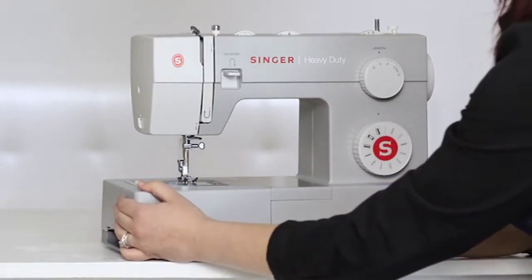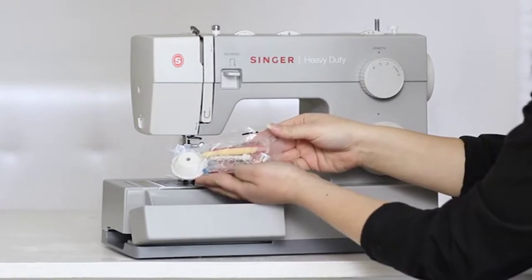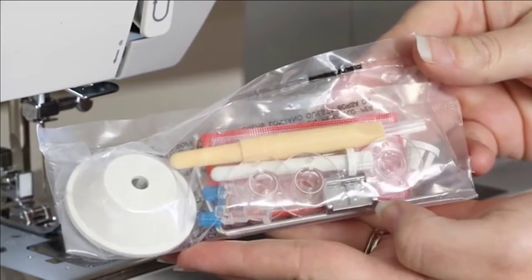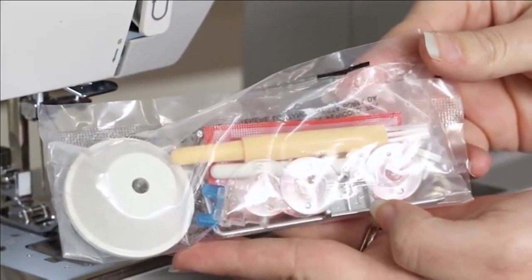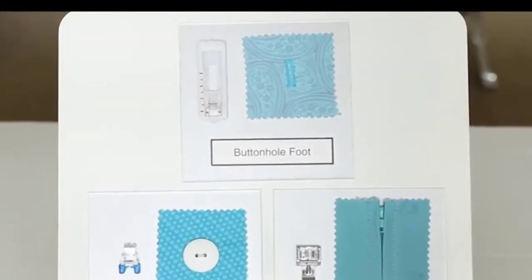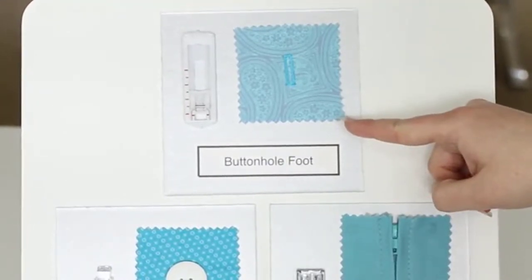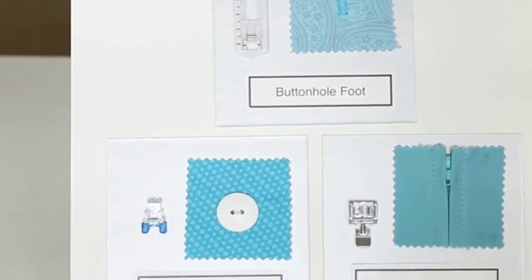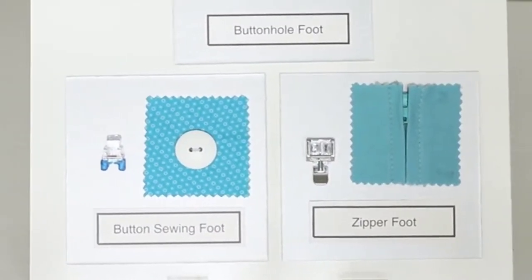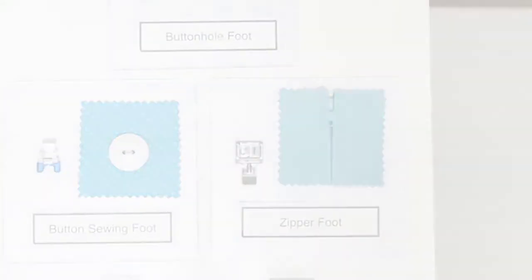We can open our removable storage compartment to reveal our included accessories. These include some bobbins, needles, a spool cap, and some additional presser feet. In addition to the all-purpose foot that comes on your machine, you get a buttonhole foot used for sewing buttonholes, a button sewing foot used for sewing on buttons, and a zipper foot used for inserting zippers, which can also be used for inserting piping.